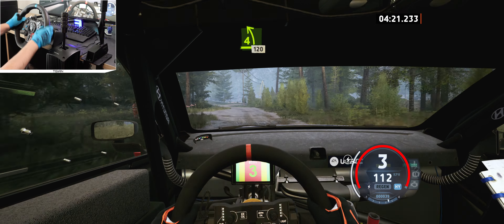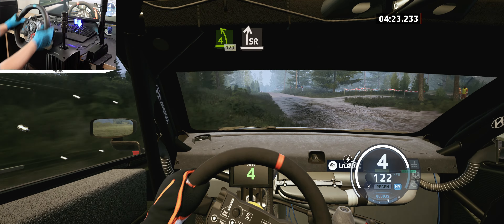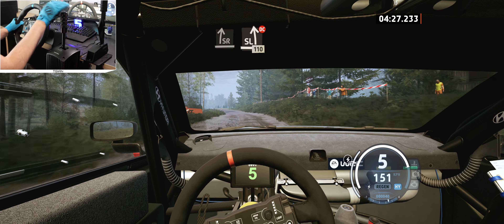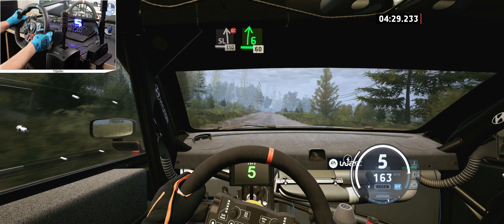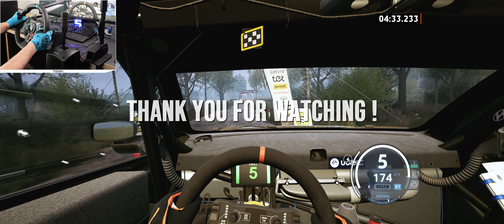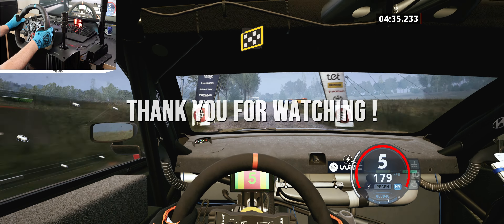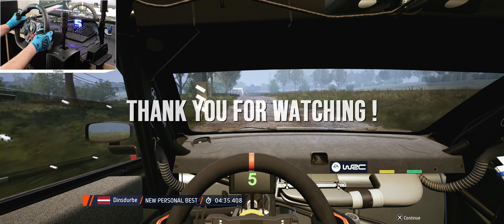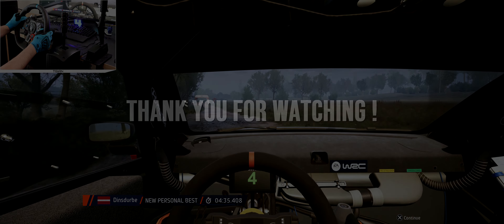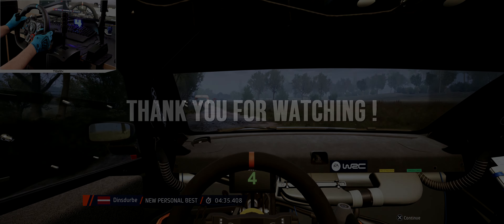Crest, and 5 left, don't cut. 50, 5 right, long, open some crest. 250, caution, long crest, long, open some crest, and 3 left, into 3 left, keep in. And slight left. 100, jump. 100.